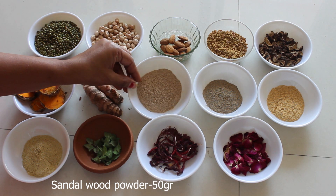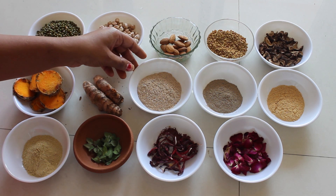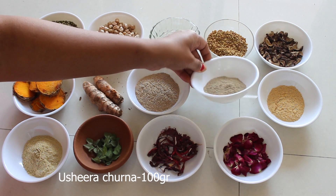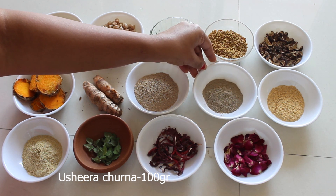Sandalwood powder helps to cure sunburns, removes suntan, and removes wrinkles. This is called ushira churna or vattiveru — we are taking around 100 grams of this powder.